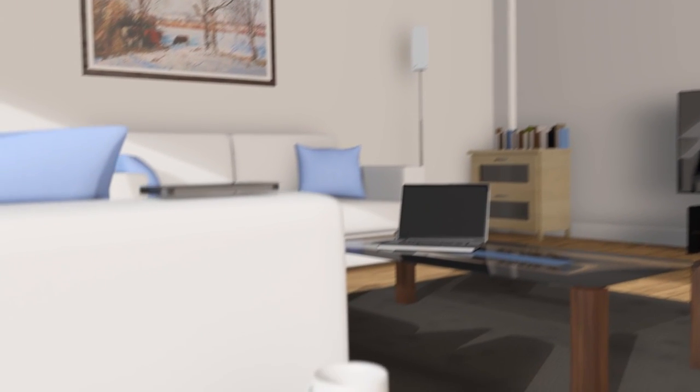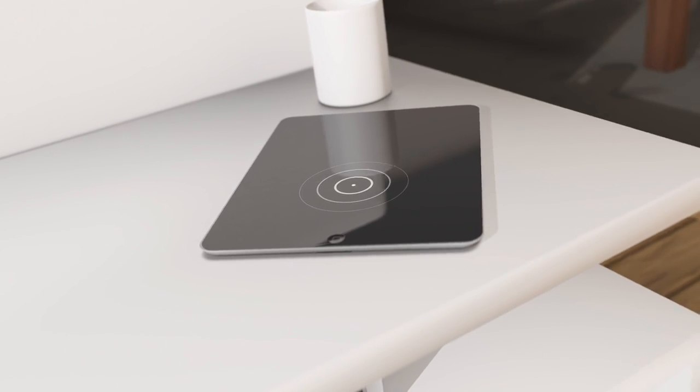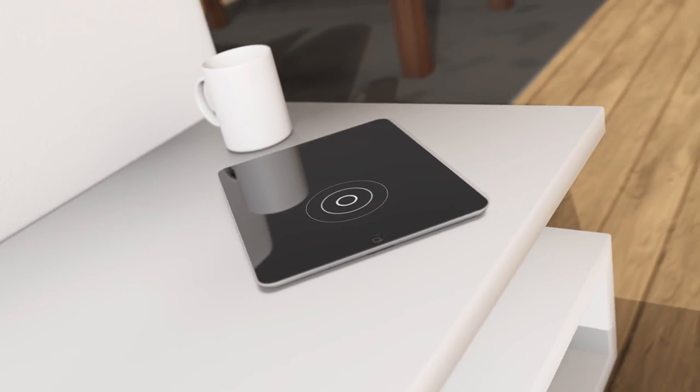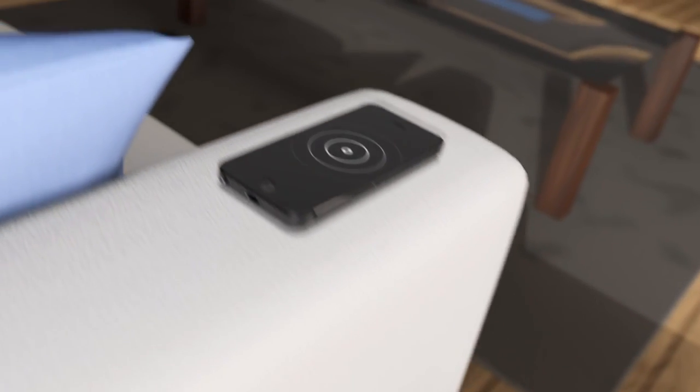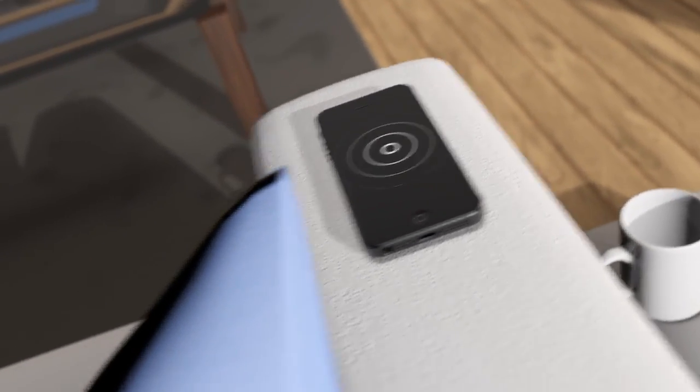Our everyday lives rely more and more on the power of touch. Your laptop, your tablet, your phone — so many modern devices use a touchscreen for intuitive setup and management. So why shouldn't the Wi-Fi router we connect to be controlled just as easily?